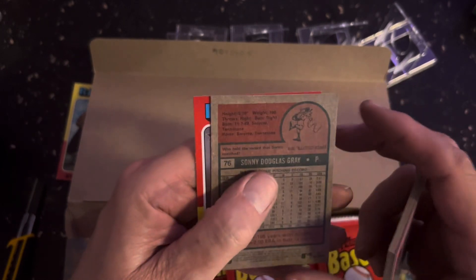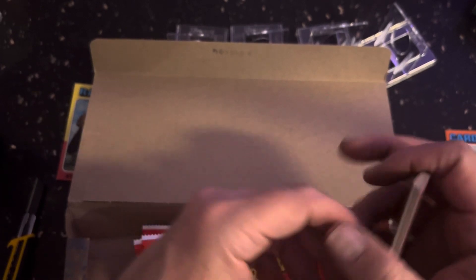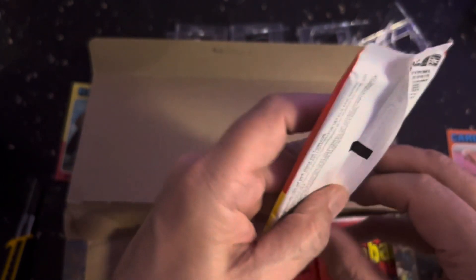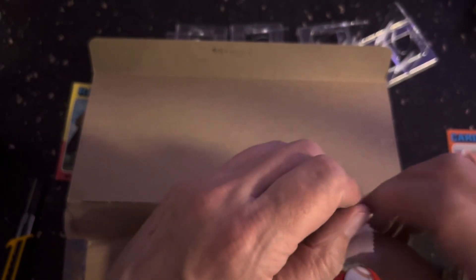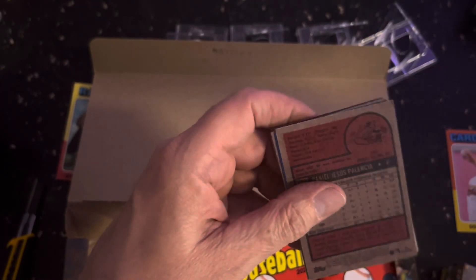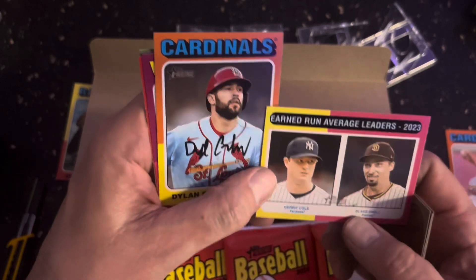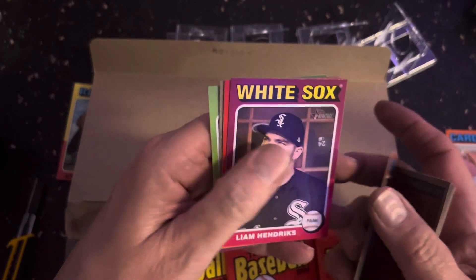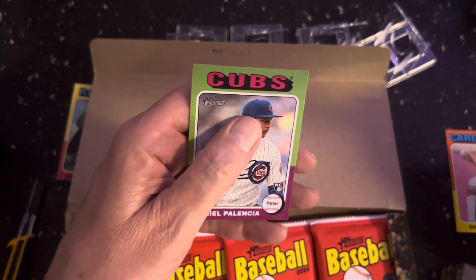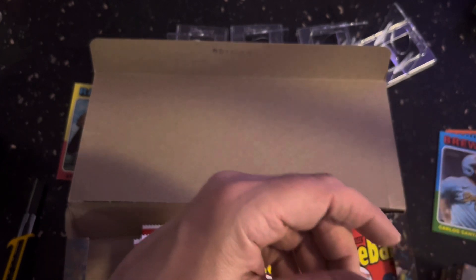There we are — and that's going to be flipped around. That means it's going to be one of the short prints, because now it's like one out of 100 are going to be short prints instead of the 401 to 500. And the other things — they have a white bordered card now. There's another one here that's flipped around, so you should have about nine of the short prints.